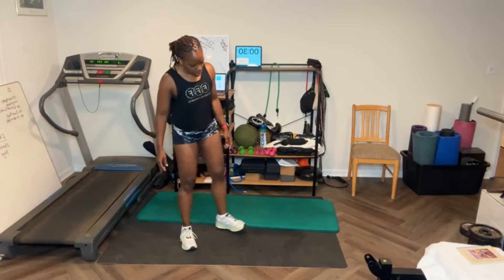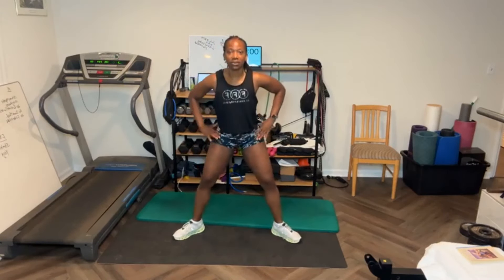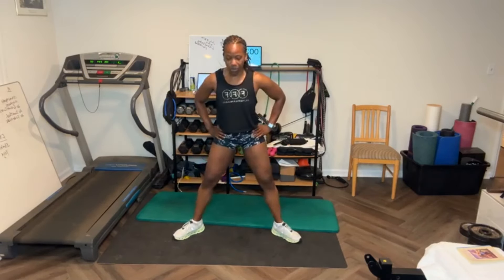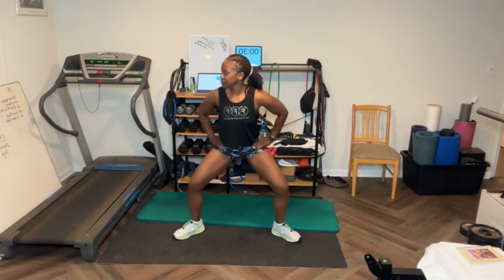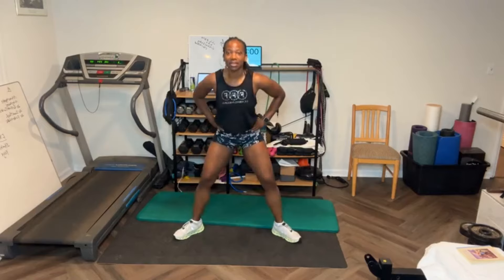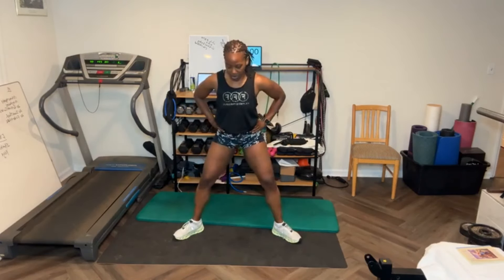We're gonna start with sumo squats. Take the feet out. We'll go up and down. Let's go — down, squeeze. Go as far as you can. We got 15. My knees are popping. [Counts 1-15, finishing with squeeze on the last rep.]